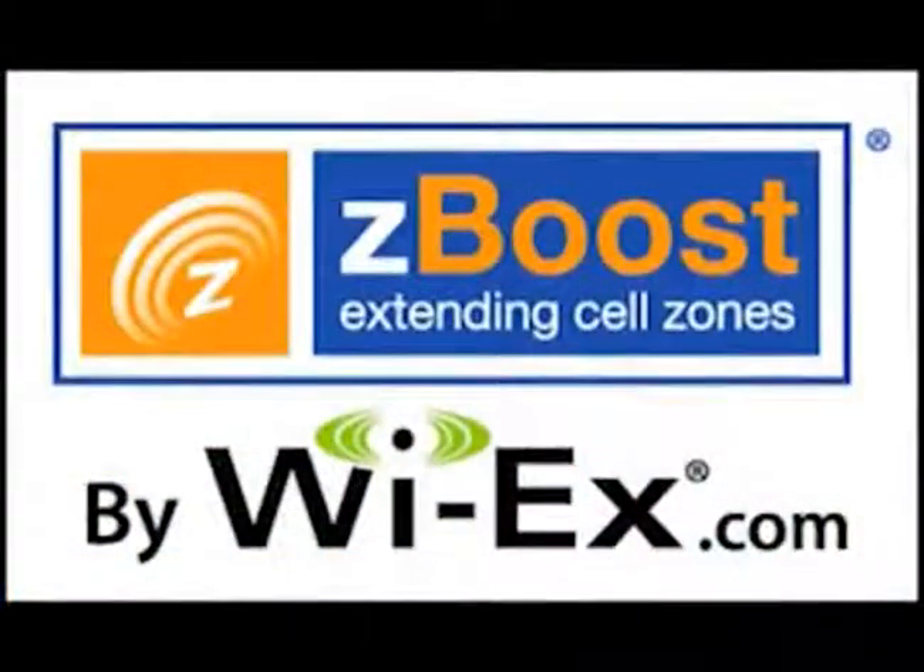For more information on ZBoost SoHo or the entire ZBoost line of cell phone signal boosters, visit yx.com.